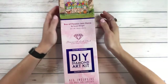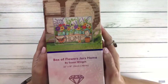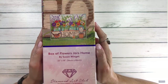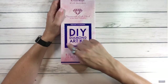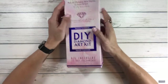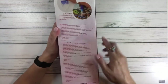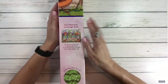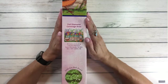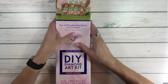This one is different from my others. It's called 'Box of Flowers Jars Home' by Susan Wingette. It's a square — whenever you see a blue square, that means square diamonds. It comes in a beautiful, very shiny box. On the back it has step-by-step instructions, and it's full diamond coverage, meaning the whole canvas is diamonds.